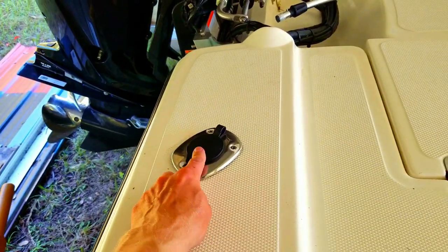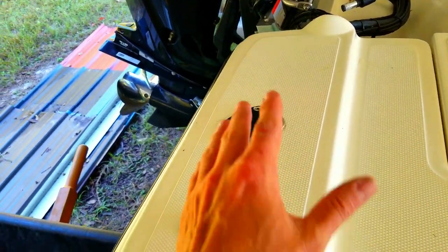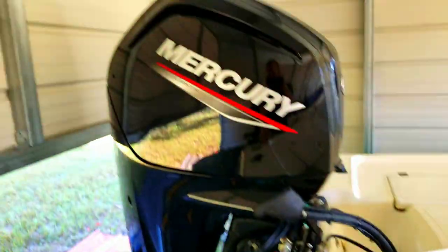I added rod holders in after the fact — those have been fantastic. I highly recommend doing that if you're going to be trolling. It also gives you additional rod holders in the back. I did one on both sides.